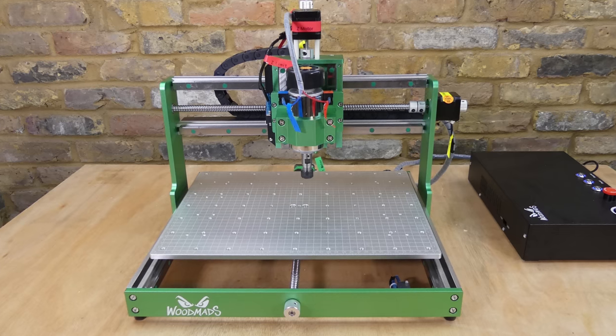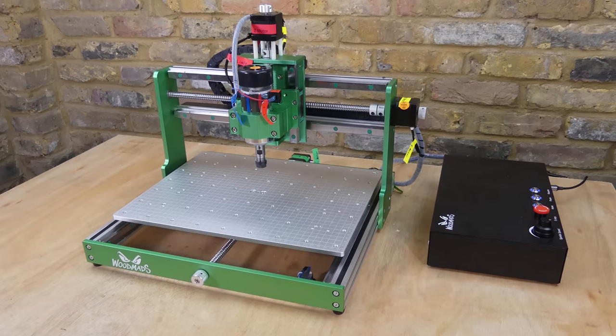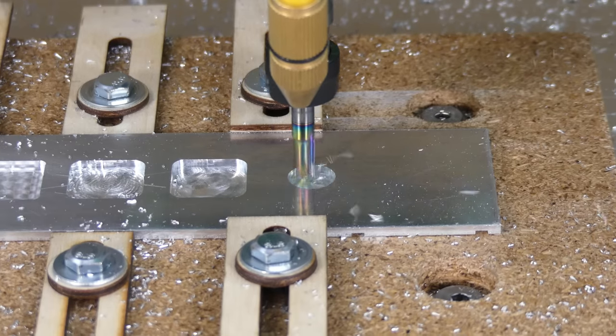Hi guys, welcome to TechieDIY. In today's video I'm going to look at a small desktop CNC machine called the WM3020 which, with the supplied spindle, can mill aluminium and other non-ferrous metals.